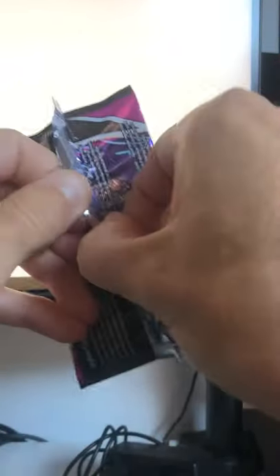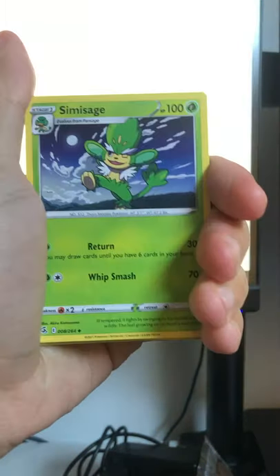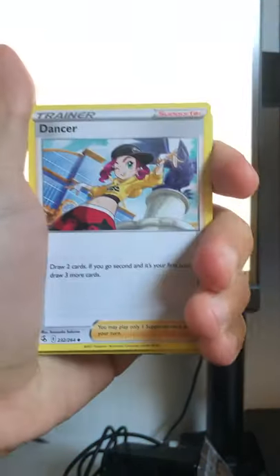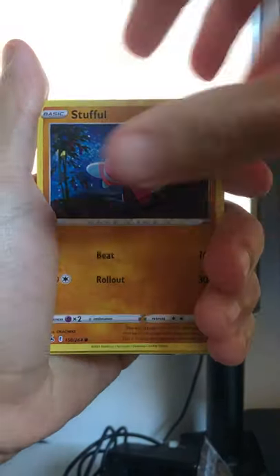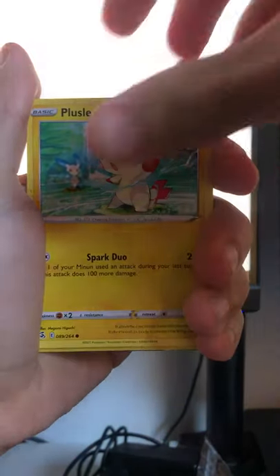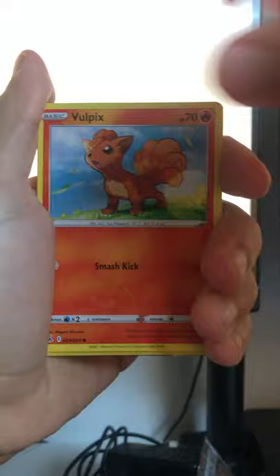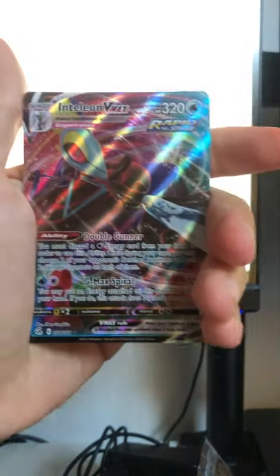Let's have a little look. Oh okay, this might be tougher than anticipated. A few moments later — Dark Energy, Linksy, Sage Dancer, Sizzlipede, Stufful, Sandygast, Plusle, Vulpix, Scorbunny, and an Inteleon VMAX. No way!